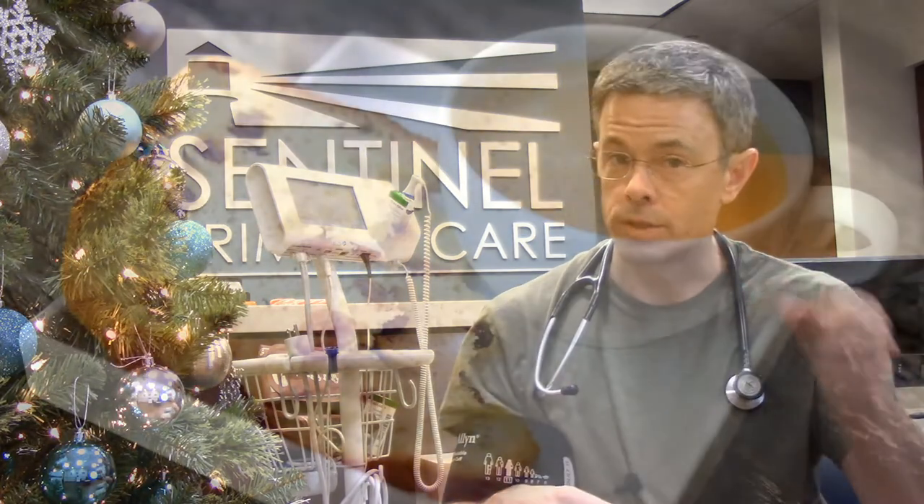Number one: preparation. The guidelines recommend that for 30 minutes before you check your blood pressure, you do not exercise, you do not smoke, and you do not have caffeine. So maybe don't check your blood pressure while you're sipping on your cup of coffee.